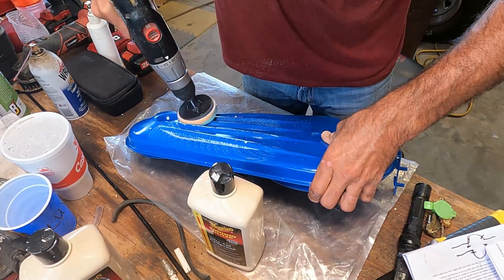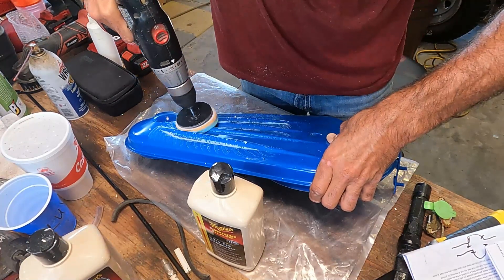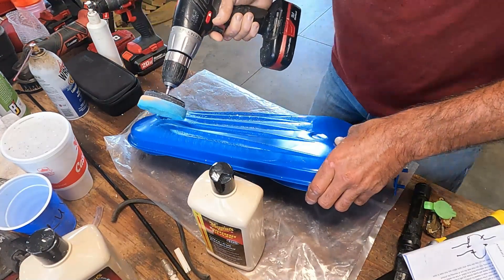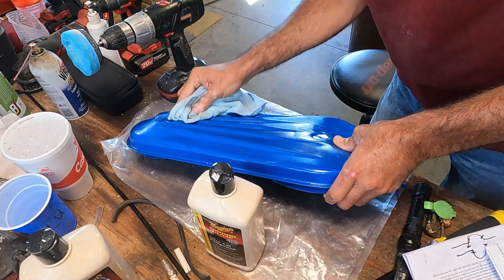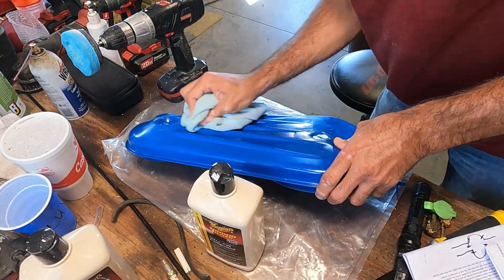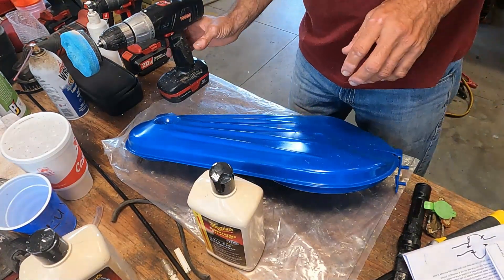The little pad gets in between these ridges here pretty good. She's flattening right out - at least up here it is. I'm not looking for quite a mirror finish, but we're just looking to take the - yeah, okay, we're going to continue. I'm pretty happy so far.